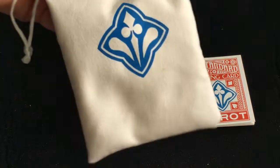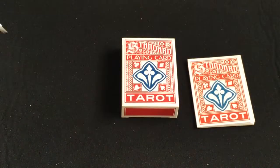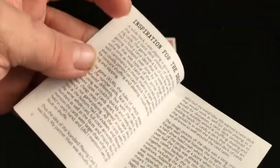It came with a nice little simple sack with kind of a dirt logo on the front, and also a little book with instructions on everything and inspiration for the deck.